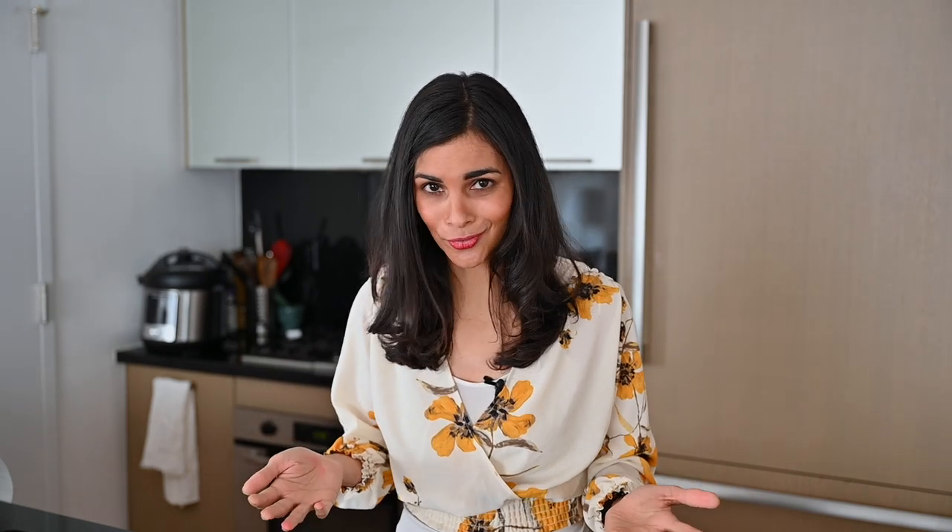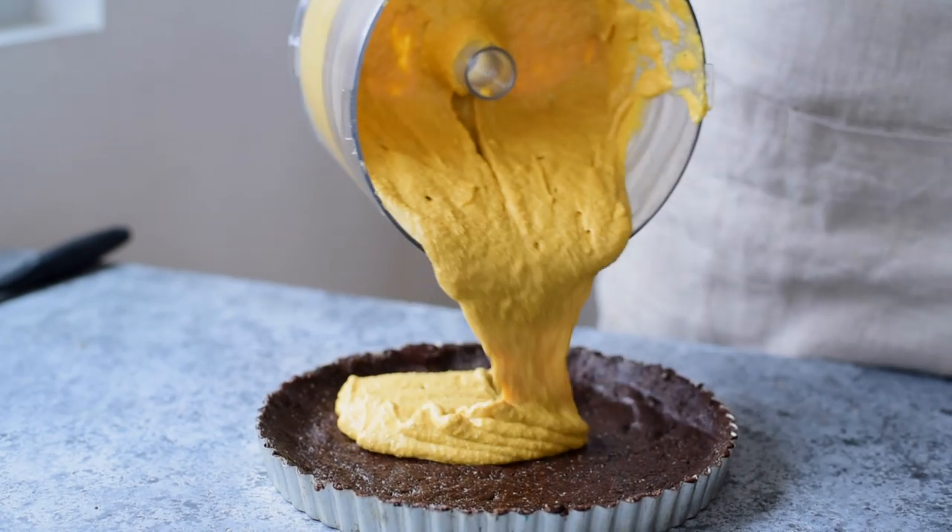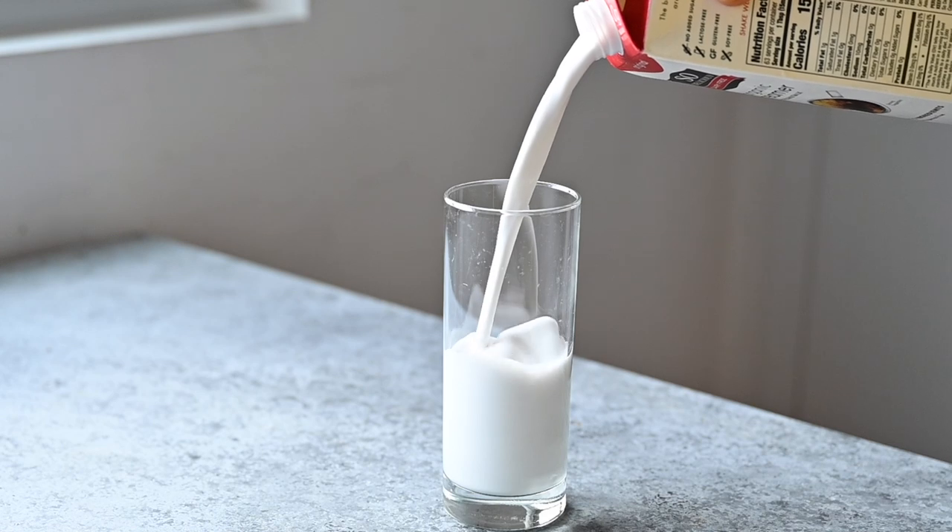For the pumpkin miso tart, I want the filling to be the best of both worlds — light and not dense, but also creamy and rich because it's Thanksgiving and you wanna be eating indulgent food. To achieve that without dairy, I'm gonna be using soaked raw cashews as well as the So Delicious organic coconut milk creamer. It's basically like half and half, but it is vegan, gluten-free, soy-free, and there's no added sugar. A great product.